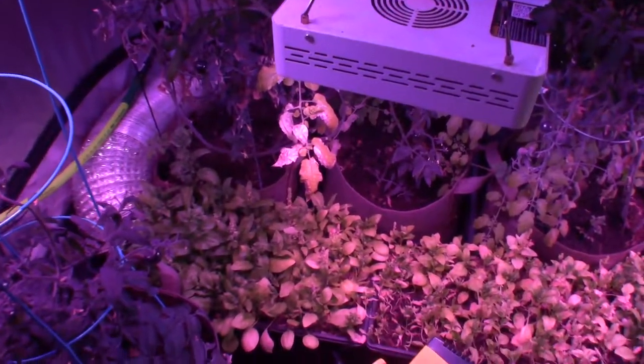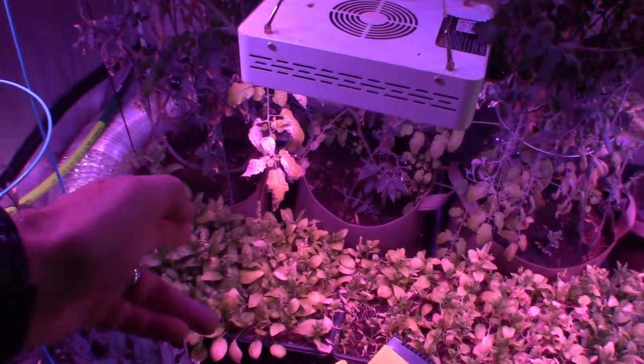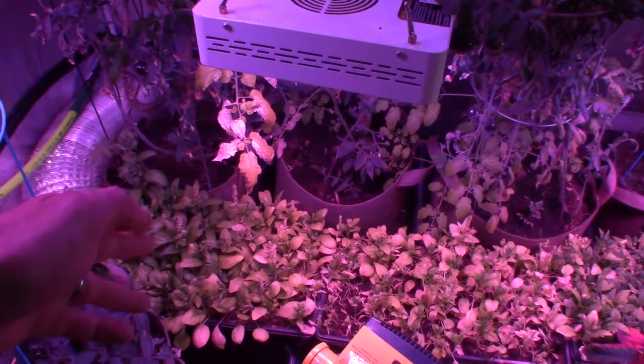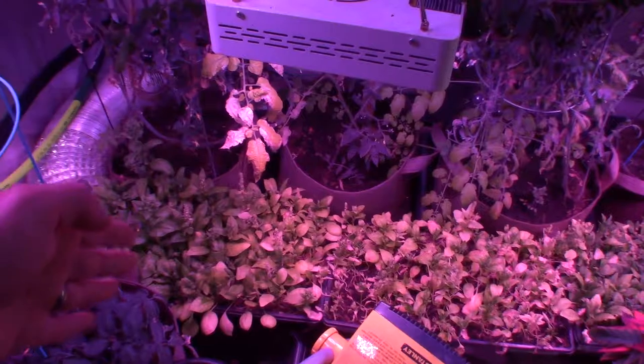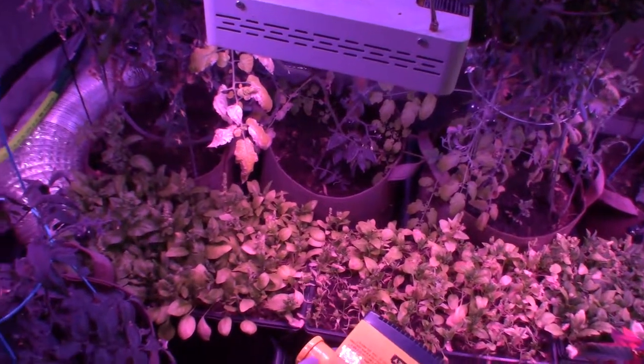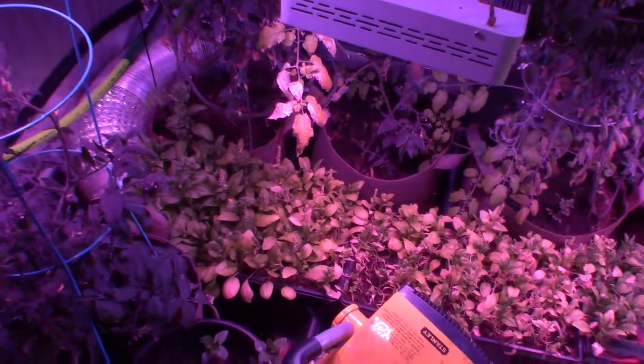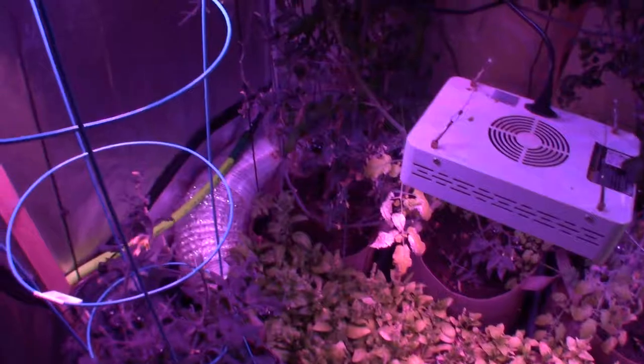I wanted to share this because when I came down to water this week, I keep all these spinach trays watered to exactly the same level, and I noticed that right where that light is, it's just frying them — taking that chlorophyll and burning it right out of those leaves. I thought that was kind of interesting.